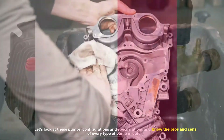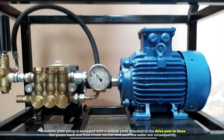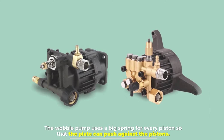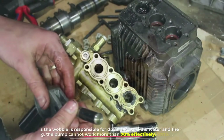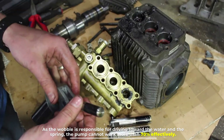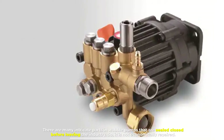Number one: wobble pump. A wobble plate pump is equipped with a wobble plate attached to the drive pole to force the piston back and create suction and push the water out. The wobble pump uses a big spring for every piston so that the plate can push against the pistons. As the wobble is responsible for driving toward the water and the spring, the pump cannot work more than 70% effectively. There are many intricate parts in wobble pumps that are sealed closed before leaving the factory, so it is not economically repaired.